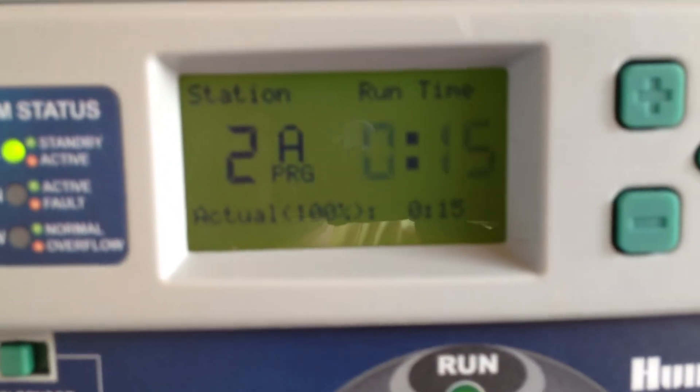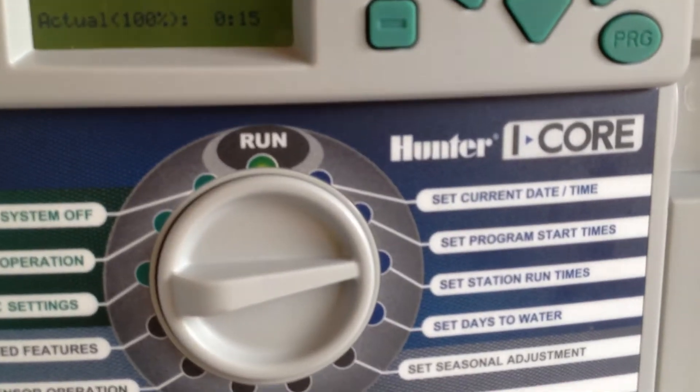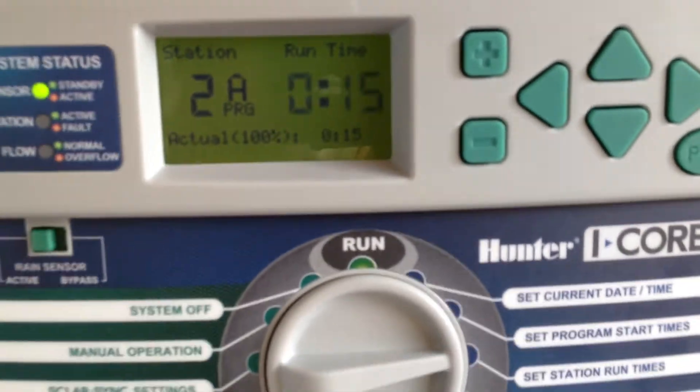That'll be 15 minutes for a spray zone. Spray zones in the shade could run from five minutes on all the way up to 20 minutes. 25 minutes is kind of a long time to run a spray zone, but depending on certain types of sprays — your Toro precision nozzles are going to run maybe even 30 minutes.